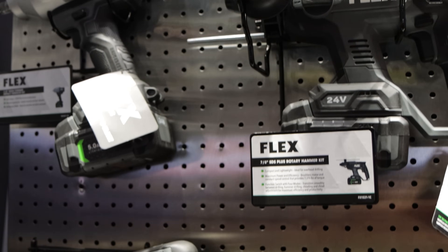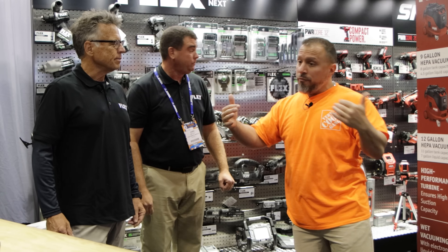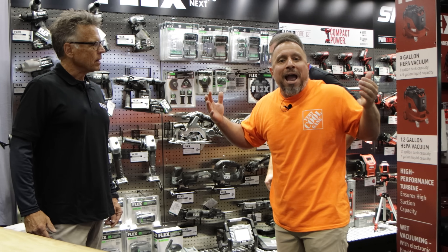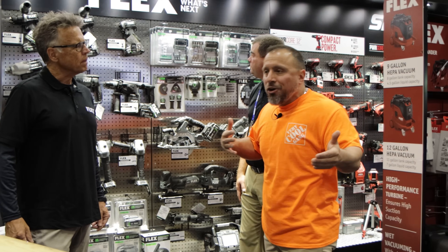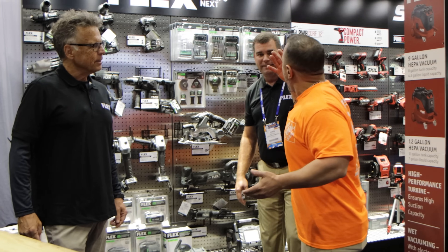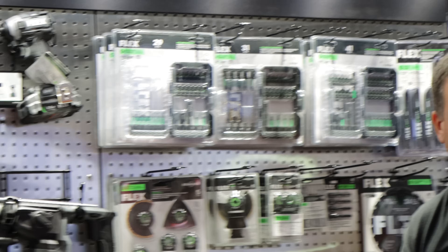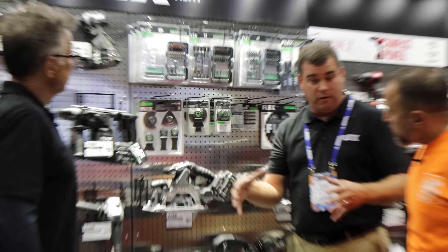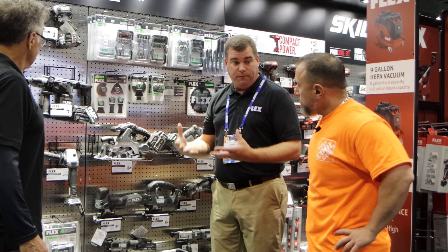A lot of you have been asking about Flex accessories. You love their tools but don't necessarily want to go outside your brand — you're matchy-matchy. Like when I put on my Nike sneakers I want Nike socks, when I put on my Adidas I want Adidas socks. What are the plans, Chris, for tool accessories for the Flex line? We're going to have accessories that go well with our tools and look at the features contractors are really looking for.